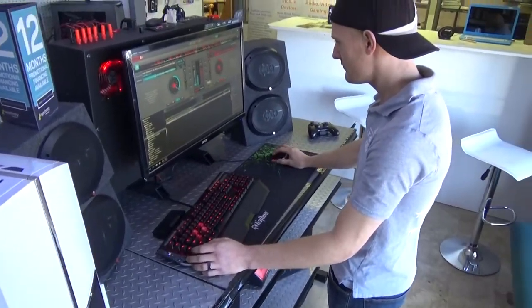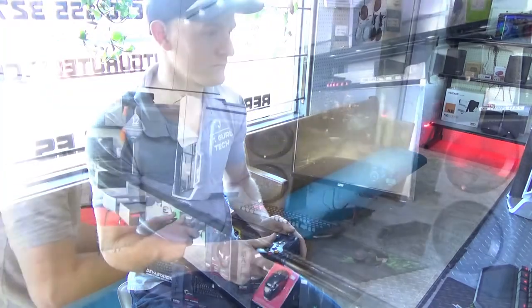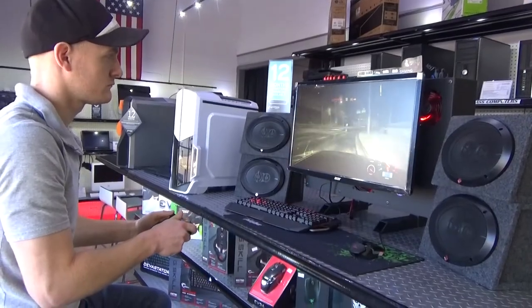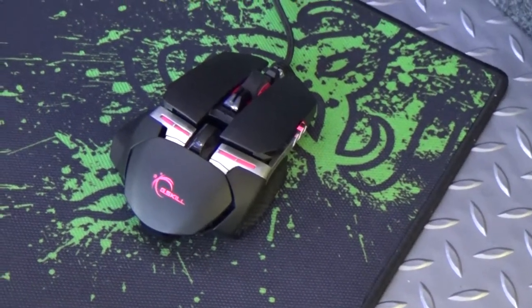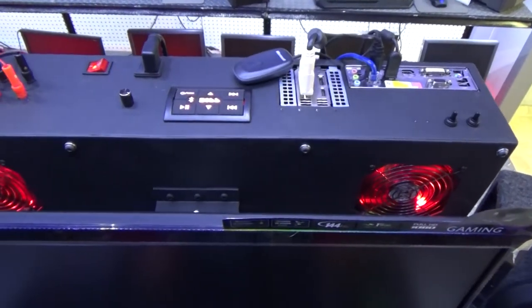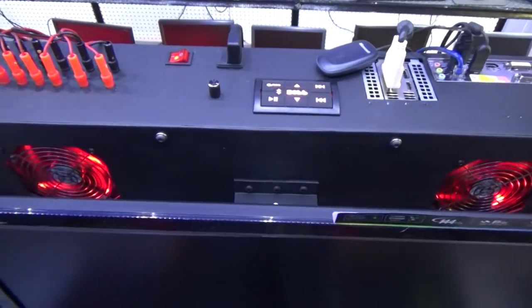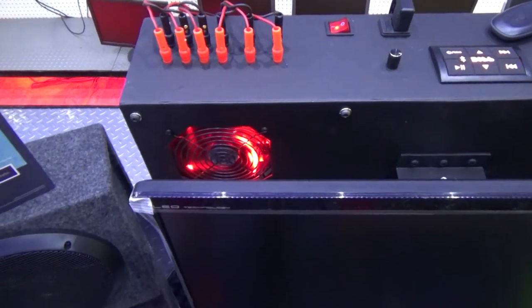We are selling this one-of-a-kind, totally awesome and totally exclusive product for only $3,995 plus shipping and tax. That's right, this epic setup can be all yours for only $39.95. This includes the main unit with speakers and accessories as shown sitting in store.